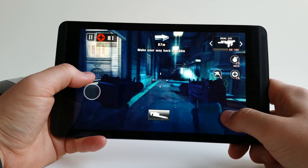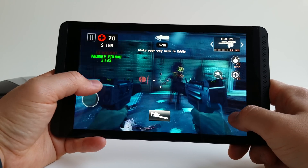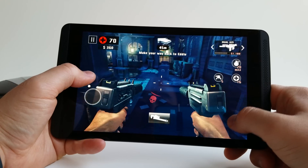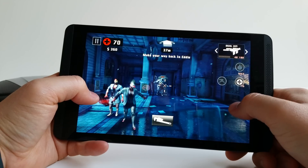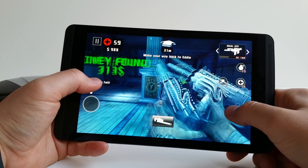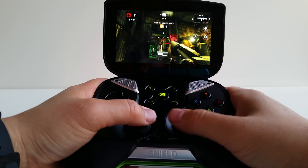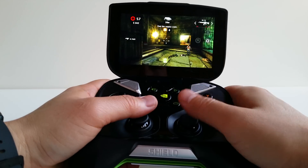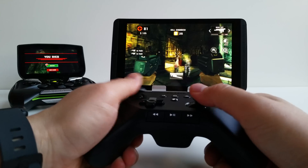I use Dead Trigger 2 to benchmark GPU performance in a lot of my reviews. This is running on the highest graphical setting and it's buttery smooth — the fastest I've seen this game run on any device I've ever tested. The front-facing speakers sound pretty nice too. On the Shield Portable I usually have to drop one graphical notch to get smooth gameplay, and even then it skips frames when a lot of zombies appear on screen. The Shield Portable has improved a lot with recent updates, but the K1 definitely outperforms it — I can't wait for the Shield Portable 2.